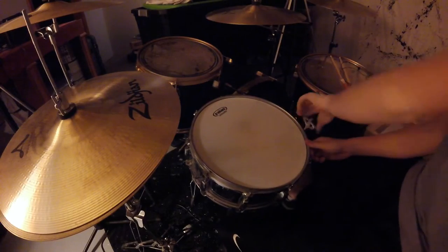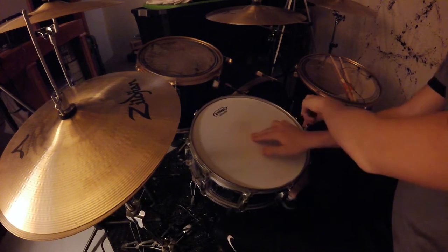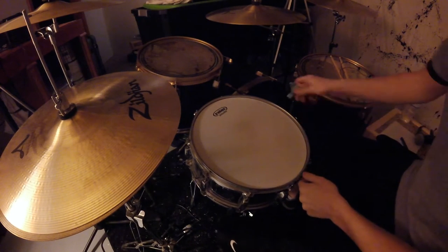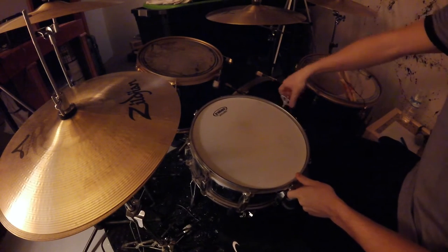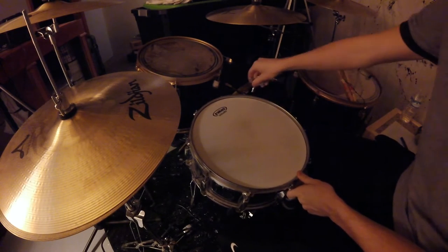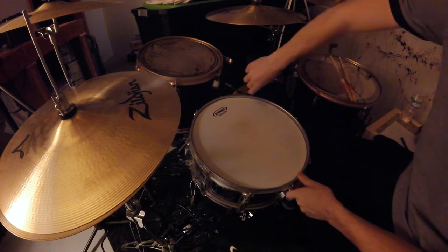I'm going to go ahead and take this apart now. I have my snare tightened really, really tight — I like the head to be super tight on there. This is going to take a long time, so I'm going to speed it up right here because you obviously don't want to sit here for three hours while I take this apart.